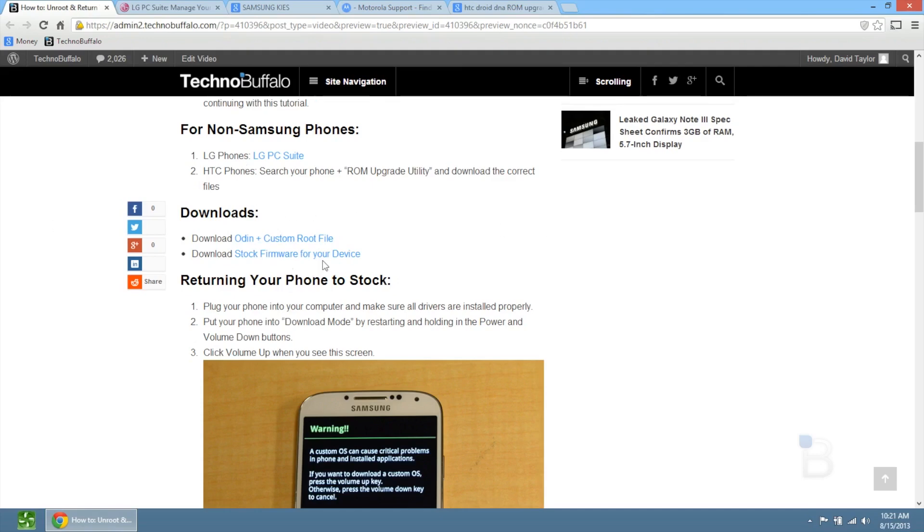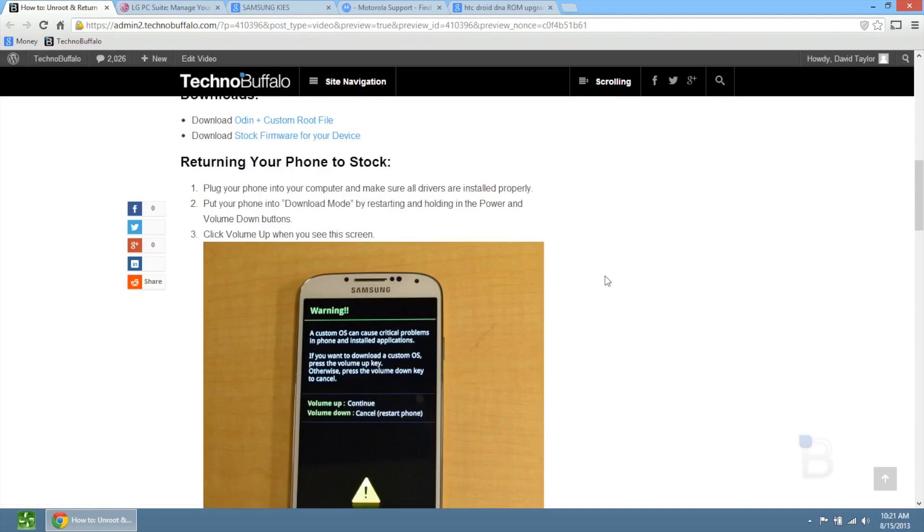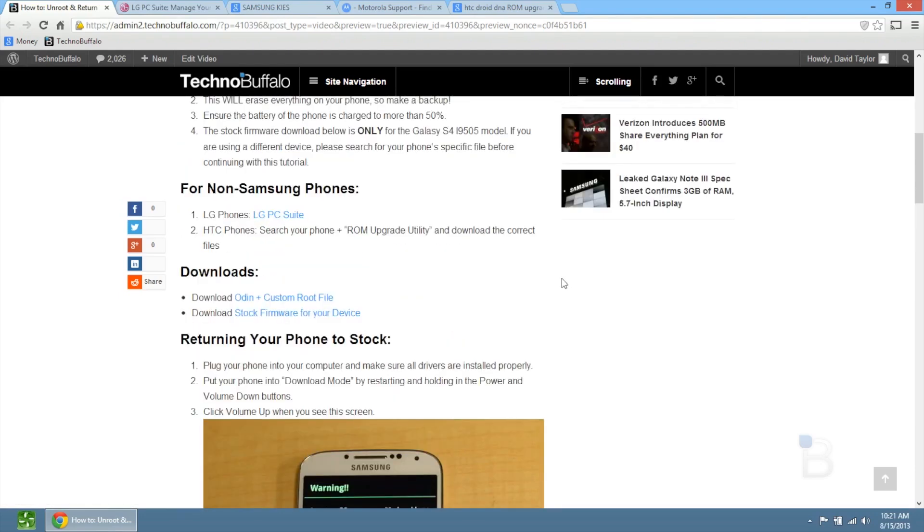Once you get all your files downloaded — I have the links in the post on TechnoBuffalo's website, so make sure you check the first link in the description below. It may take a few minutes to get updated on there. You click on Odin plus custom root file. Once you download that, you also want to get your stock firmware. This one is for the i9505 Samsung Galaxy S4, so make sure you have that model if you are downloading this file. For any other phones, you want to get your specific files for your device.